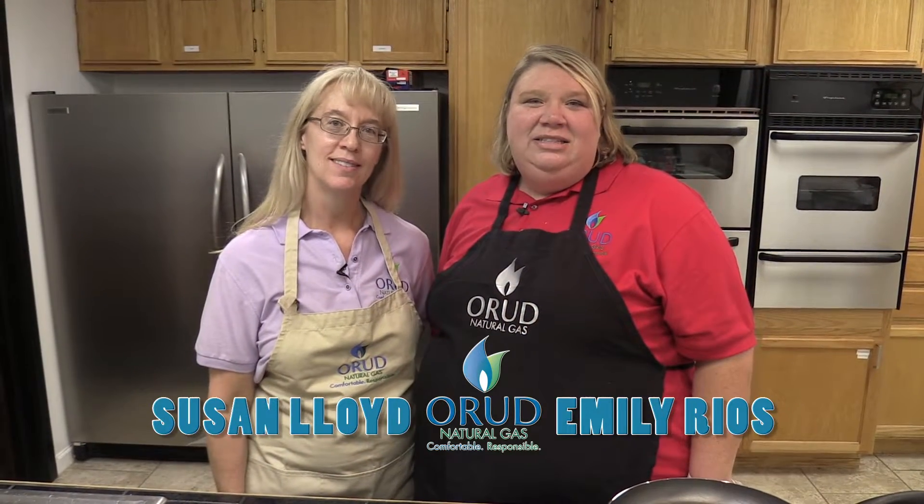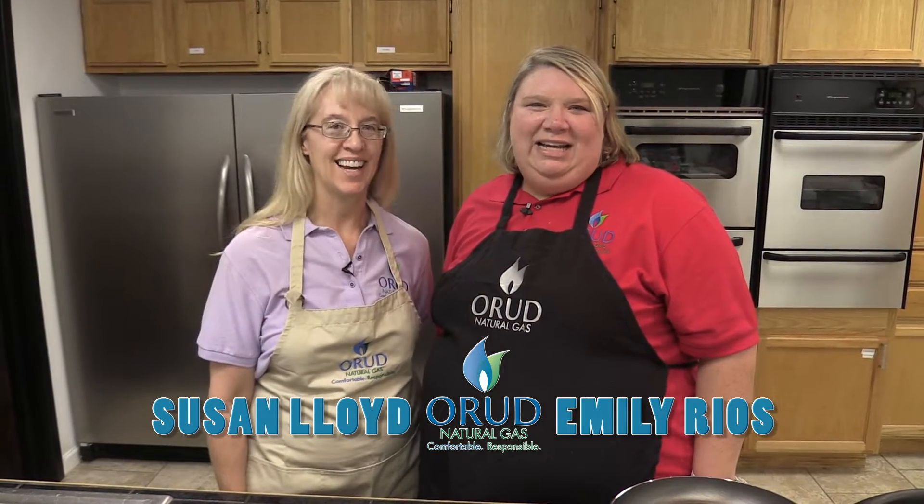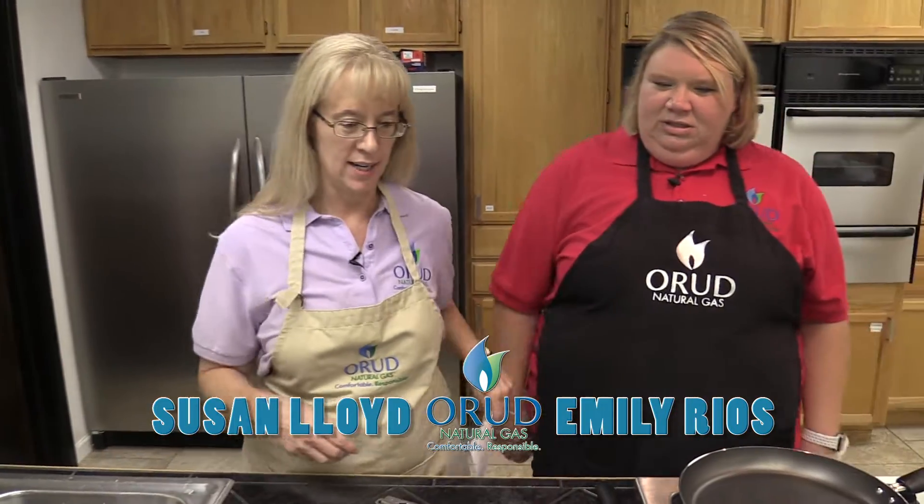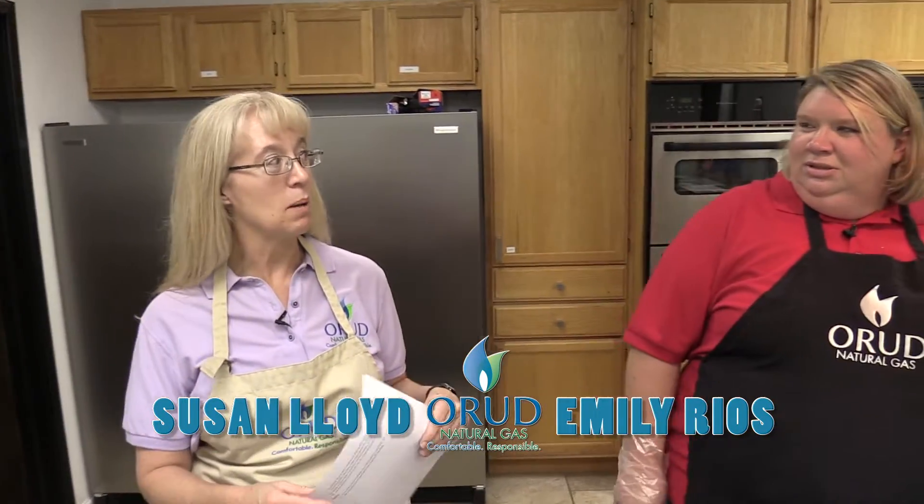Hi, I'm Emily. And I'm Susan. And this is your Scoreboard Snack Attack. What are we making today, Susan? Today we are making garbage bread. Garbage bread — it has a crazy name, but I bet it tastes delicious. Sure it does.